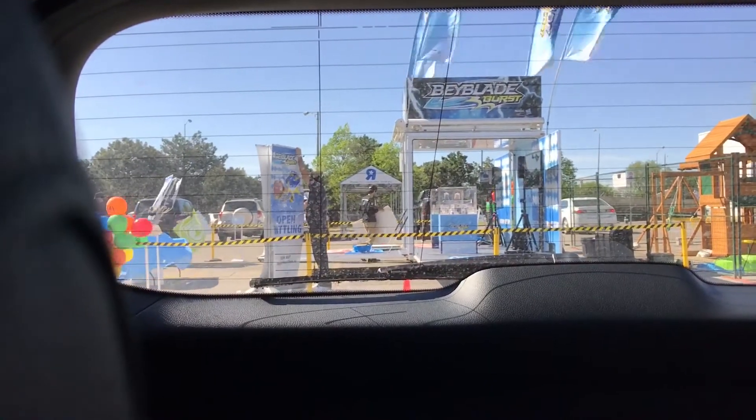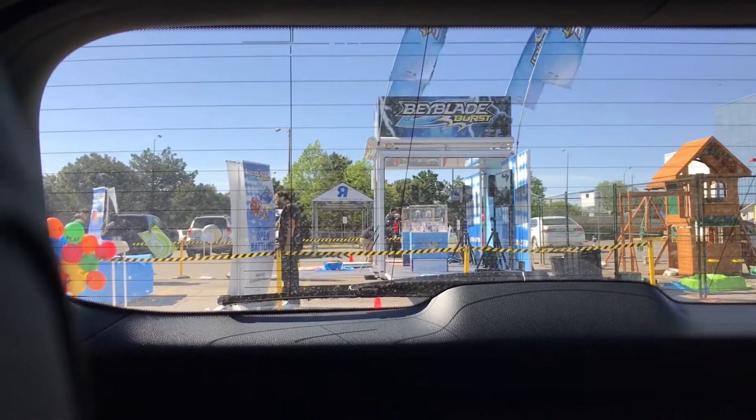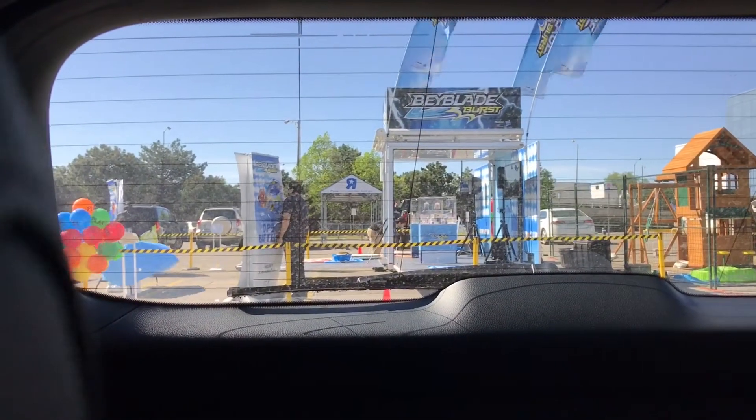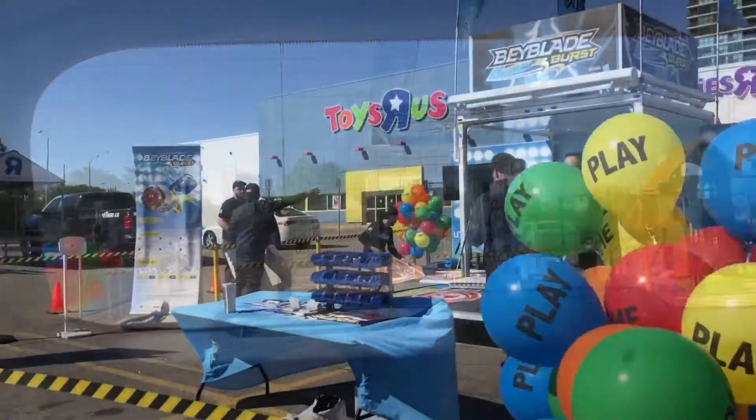What's up guys? It's Lamarie Devontae and today I'm at the Etobicoke Beyblade event. This is the first event in the Beyblade Burst Tour, which is currently only in Canada. I'm going to go out and let's see how it goes.